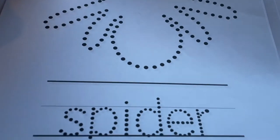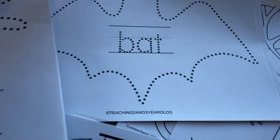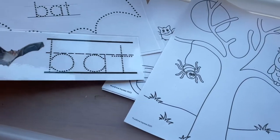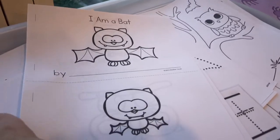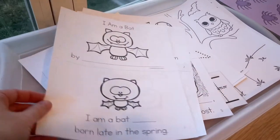For our writing center, some of the dot pages that we can use either with the big giant pin punch so they can punch those out, or use them as a dot-to-dot or a coloring page, as well as this bat writing card and some cute coloring sheets. I also found this bat mini book — that's always fun, and we can use it as a group activity or just keep it in the writing center.